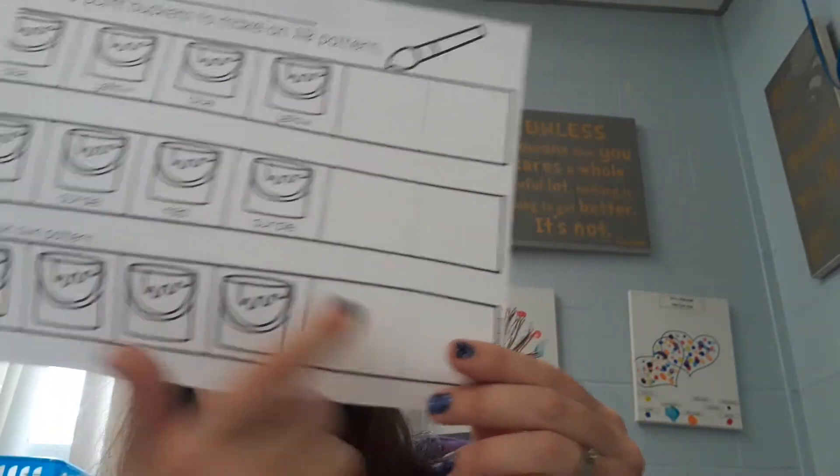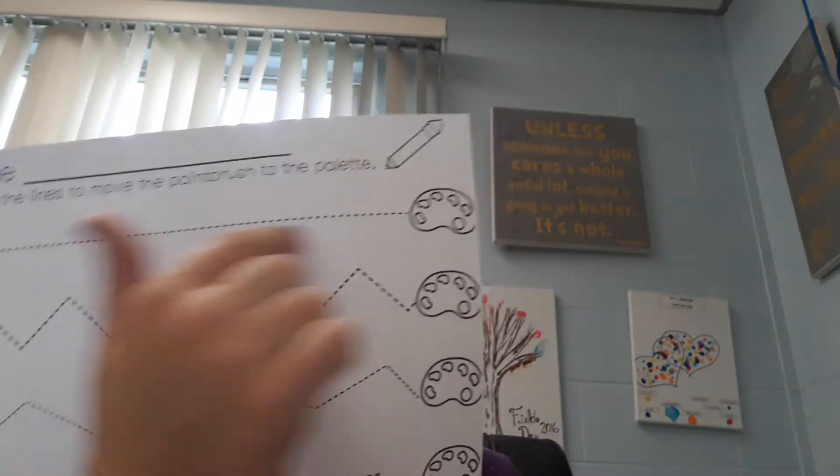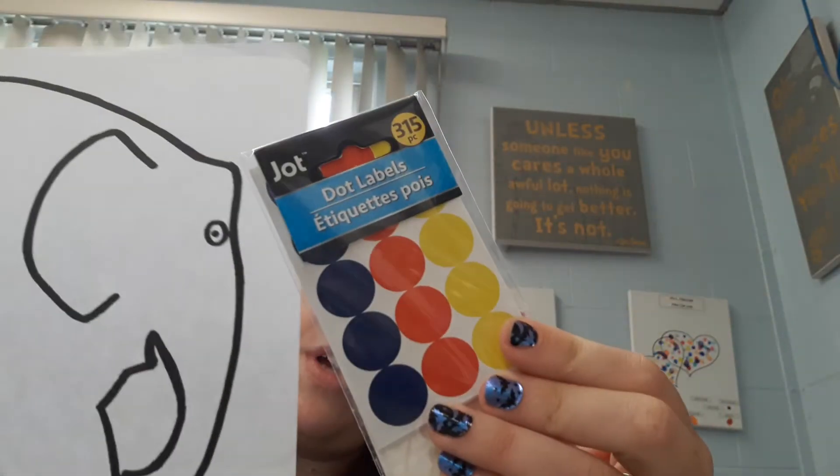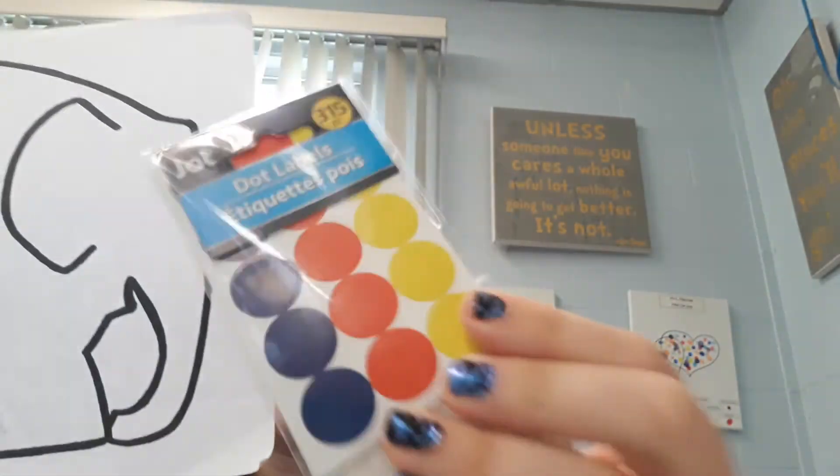Down here you can make your own pattern with any colors. Trace the line. And then with this — this is an elephant. I gave you guys sticker dots. Decorate your elephant with these sticker dots. Bye guys.